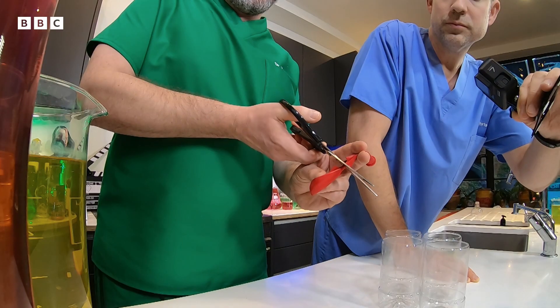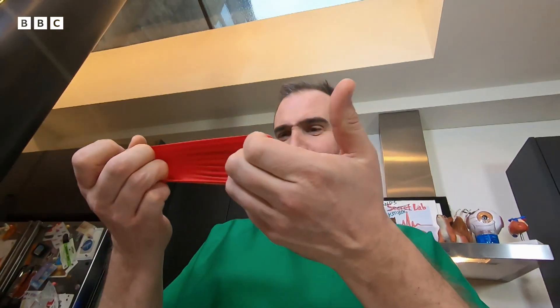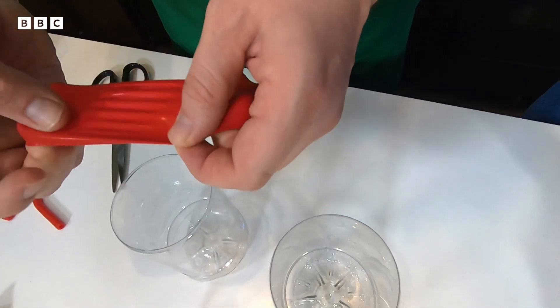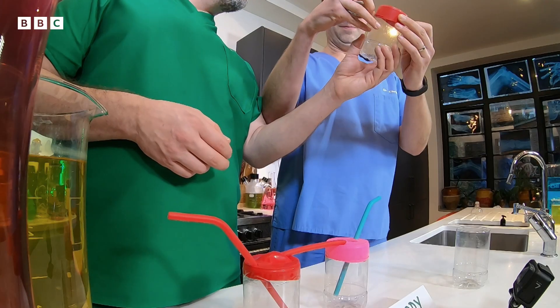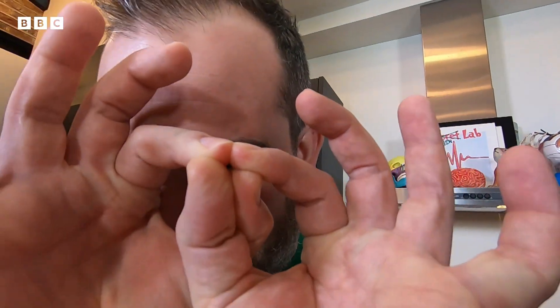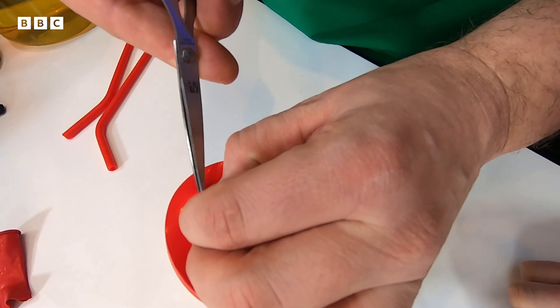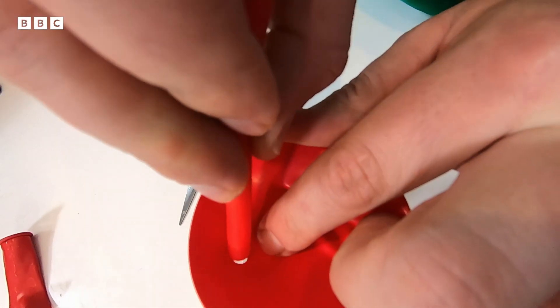The next thing we need to do is cut the balloons. Now I have a sort of little swimming cap. Stretch this over the bottle and secure with a bit of tape. Then cut a very tiny little hole into the balloon — not too big, because when the straw is pushed through there needs to be a tight seal.